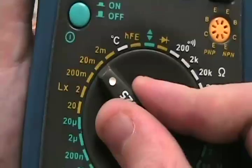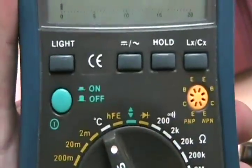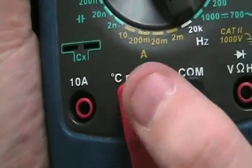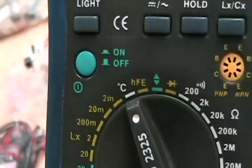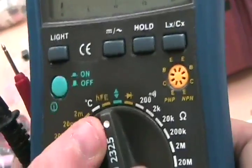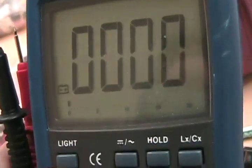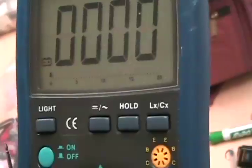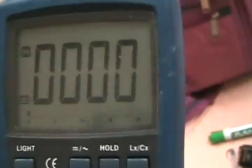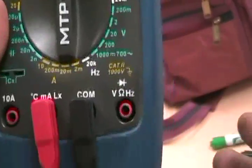If you don't know what you're measuring, always start at the highest setting and bring yourself down. This multimeter also comes with a temperature sensor you can plug in — touch something to the sensor and it'll display the temperature. It also has a backlight so you can see it in the dark, and a Hold button that keeps the current reading on screen even after you remove the probes.